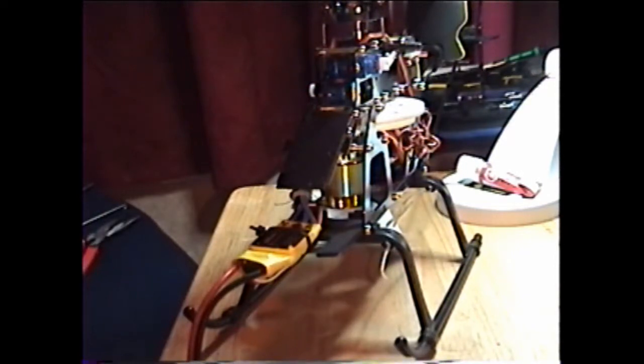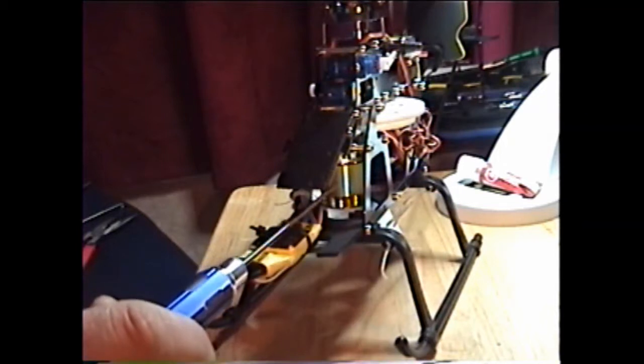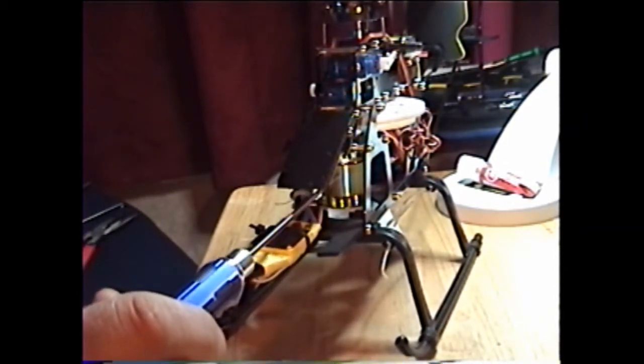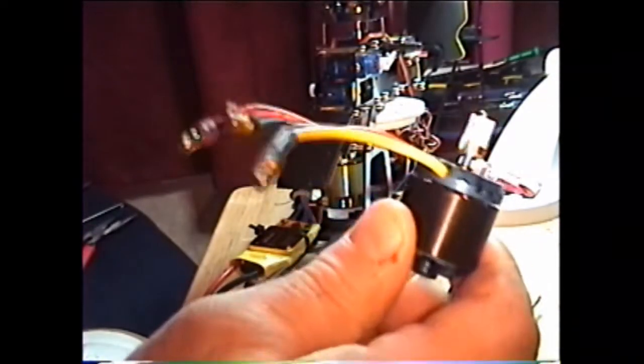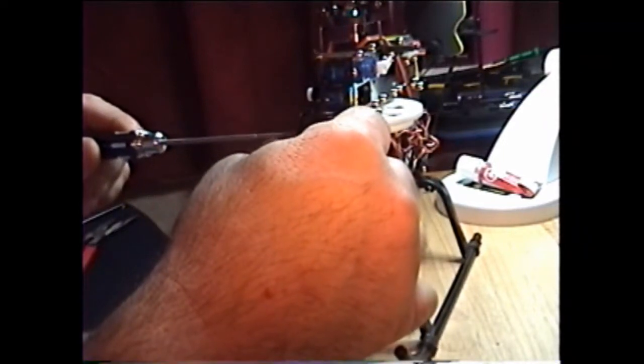Hey guys, this is CruiseRoy. What we got here is I bought one of those 99 cent eBay motors for my clone 450 and it's skipping, so I picked up another Alpha 400 — kind of like these, cheap, they don't last, but they're better than that 99 cent one. First thing I want to do is get the battery tray out of here.